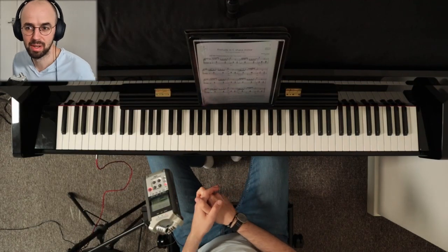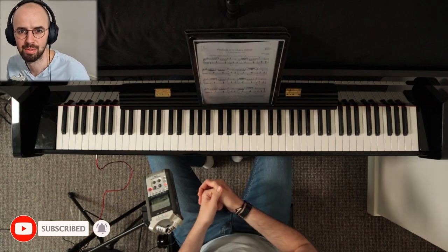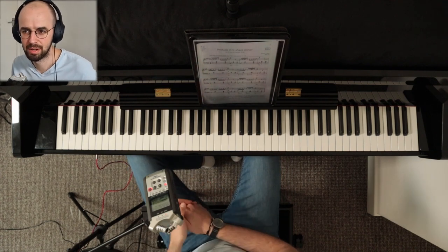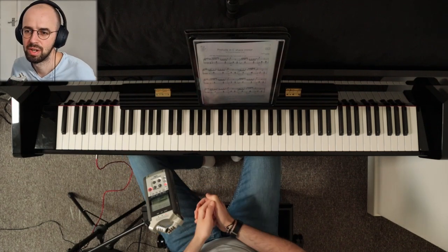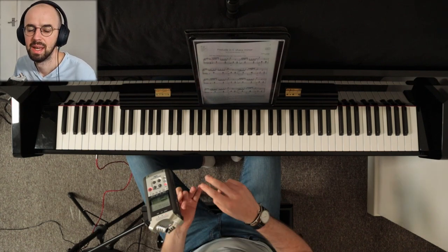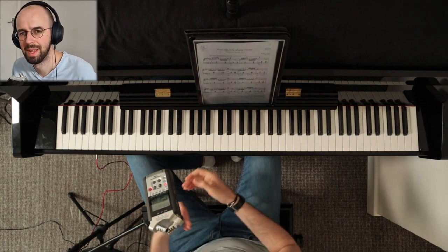Hello and welcome to today's piano tutorial for the ABRSM pieces from the Grade 6 piano syllabus for the exams in 2023 and 2024. In today's tutorial I'll be talking about the A1 Prelude in C sharp minor by Stephen Heller. In my initial video I shared on YouTube, you have already seen that I spoke a little bit about balancing, technique, pedaling, and other little difficulties that might come up when learning this piece.